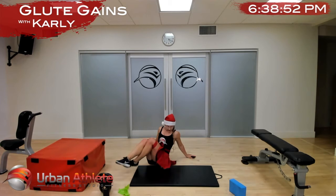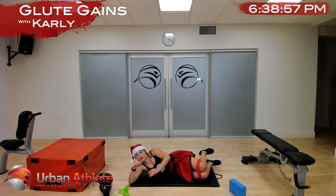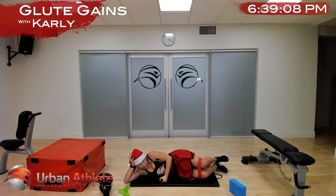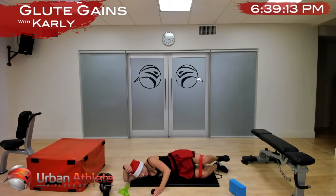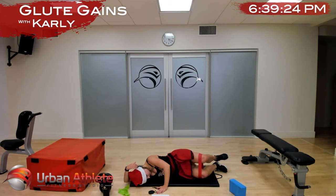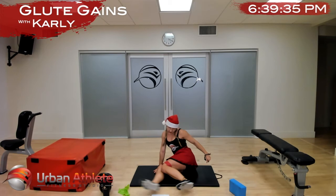Knees at 90 degrees, hips fairly wide open — keep your heels together, open your knees and your toes. Think of sucking that femur bone into your hip socket and tilt your chest and belly button more towards the floor to increase that contraction in that glute. And time.